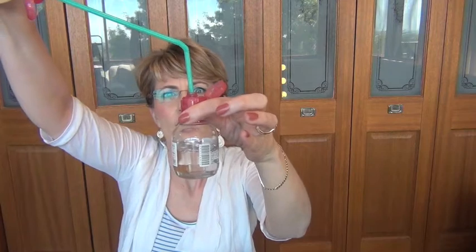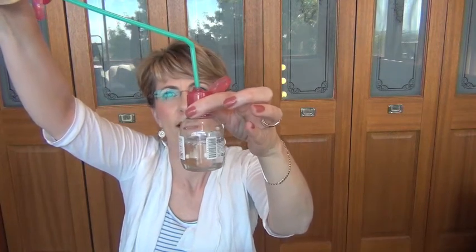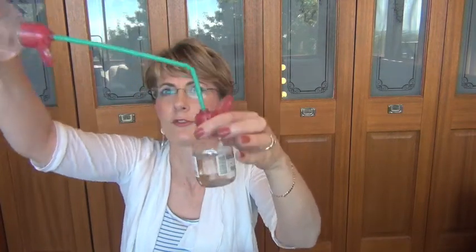Hopefully you can see it's just decantering into the small bottle. Fill it up and you're ready to travel. There you have it — bye!